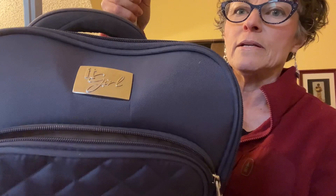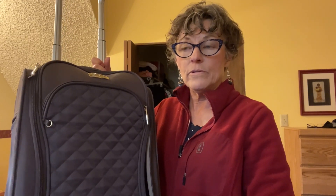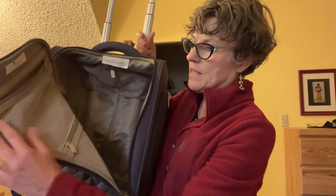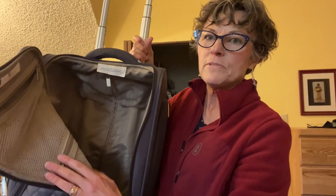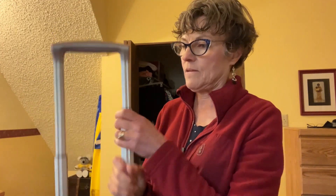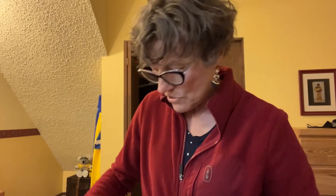This is an It Girl brand — I don't think they make these anymore, so if you're interested in something like this, just search on Amazon or Google for '17-inch under-seat carry-on' and something like this will come up. This one is nice because the outer pocket holds my iPad Air, has some zippers, and is very lightweight inside. Lightweight is key.